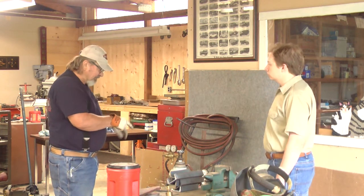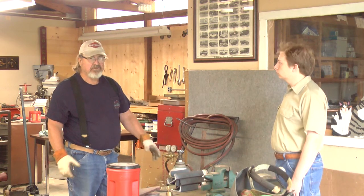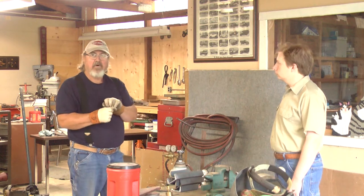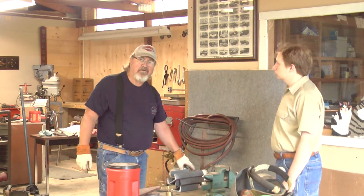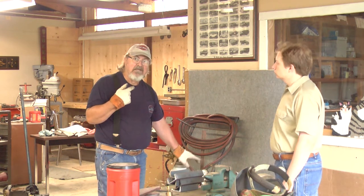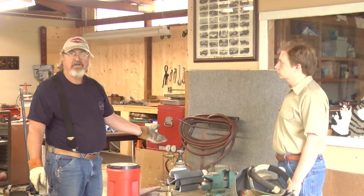In that acetylene cylinder is acetone. Acetone stabilizes the acetylene because it's at 250 pounds. It's sort of a porous material in there that absorbs the acetylene. As you're drawing the acetylene out, it's sort of like opening a can of Coke and the fizz coming out. You can never draw out more than one-seventh of the contents of that cylinder at any time, or you'll siphon out the acetone. This cylinder always has to be used in the upright position because if you set it on its side, the acetone will wreck your gauges.